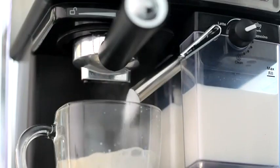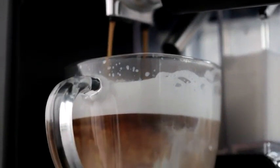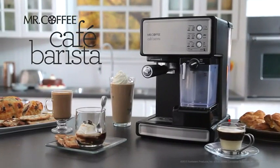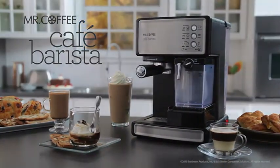Voila! The Mr. Coffee Cafe Barista Espresso Maker does the rest. Mr. Coffee Cafe Barista Espresso Maker — bringing the coffeehouse experience home.